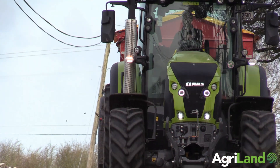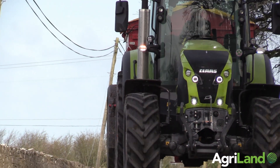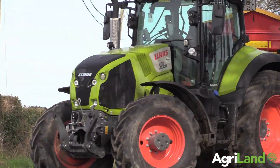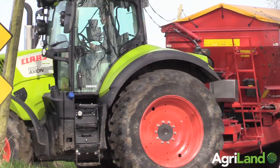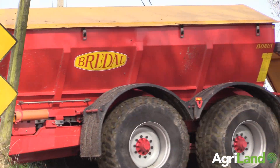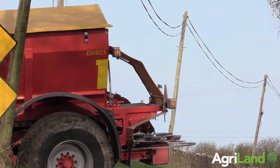We're spreading here today on a dairy farm covering 220 acres with 125 kilos per acre of urea. We're spreading with an Axion A30 Class Cematic Vario with AutoSteer. We have a Breedall K135 spreader with a 13.5 ton capacity of compound and a 10 to 11 ton capacity of urea.